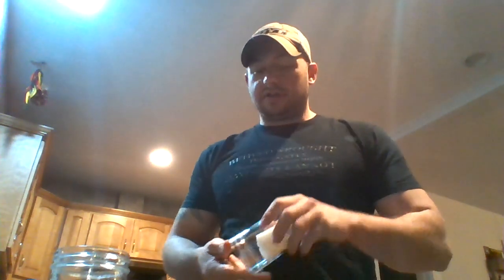Hi everybody. Today we're going to do another experiment called the invisible extinguisher. You're going to want to get help with this one because you're going to need to light a candle. What you're going to need is a small candle and a cup to put it in. Something like this will be good because it's big enough to fit that in there but it's not too big.